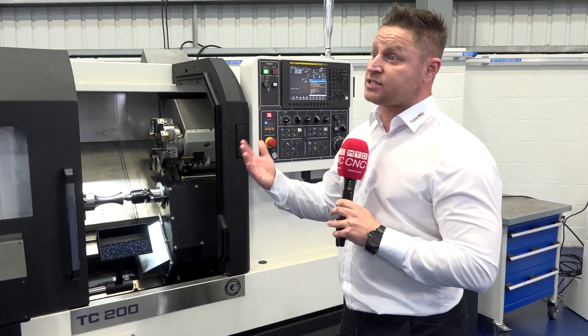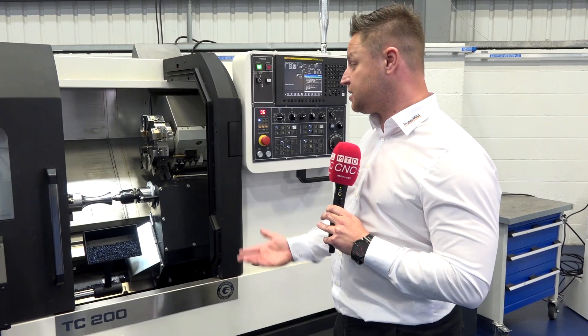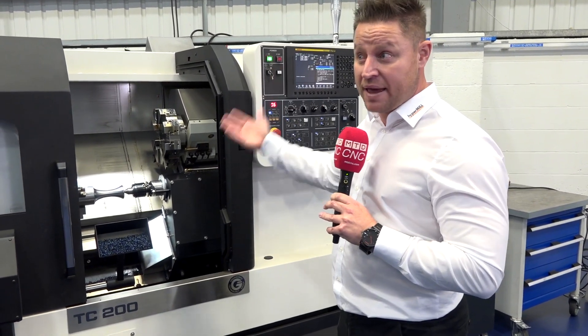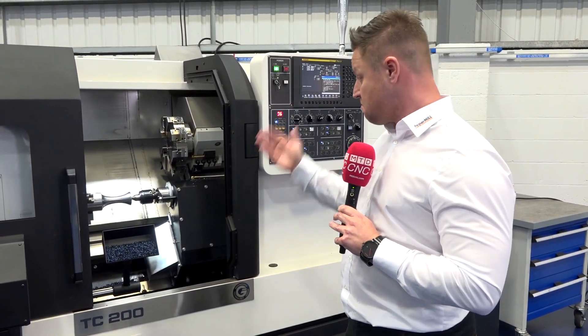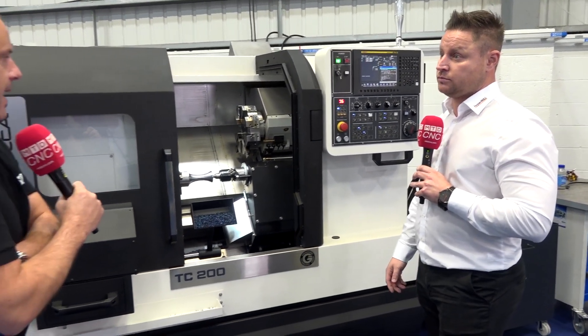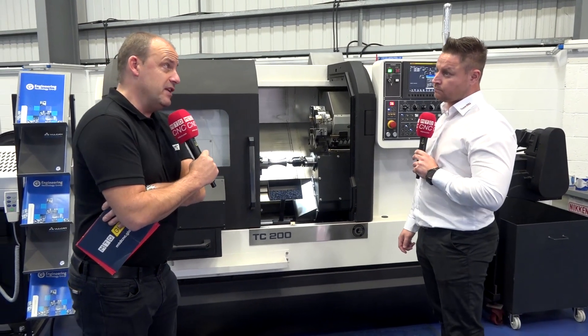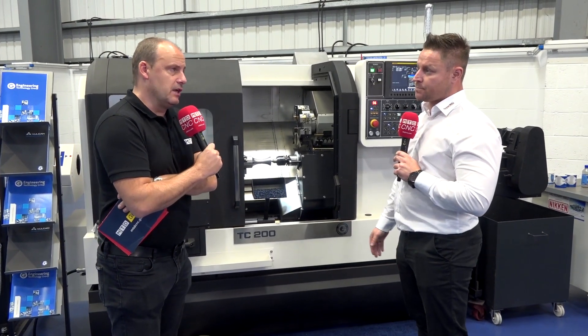Stage machining is where the long runners come — your 40-minute, 30-minute runners. Bring that into your bevels, camshafts, stuff like that — those complicated areas. It's all about metal removal. And it doesn't matter whether it's roughing or finishing. Finishing cuts are slightly different, but the principle applies.